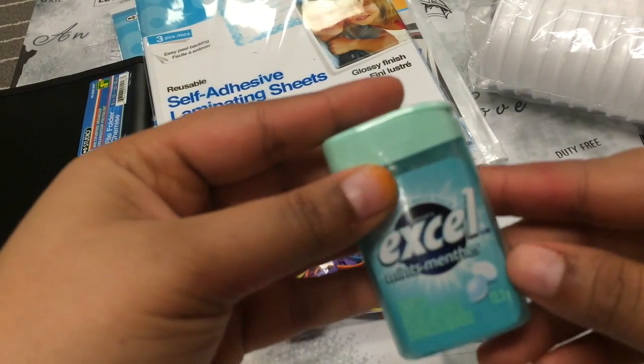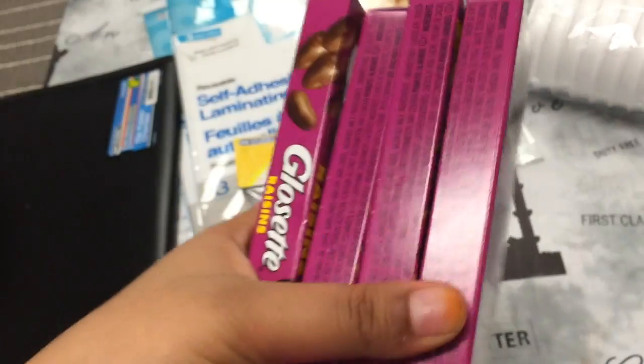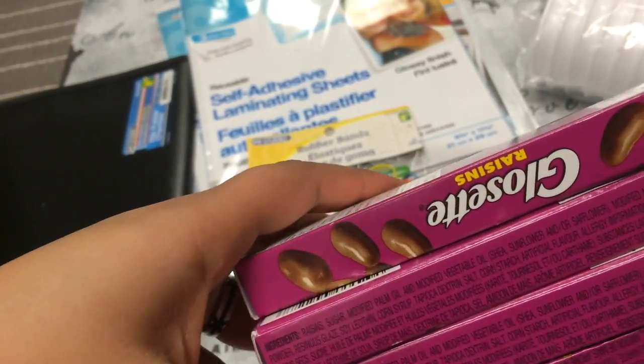Then a pack of XL mints. Four packs of these gloss set raisins.